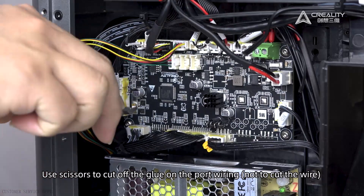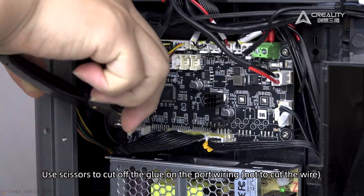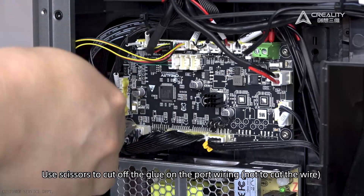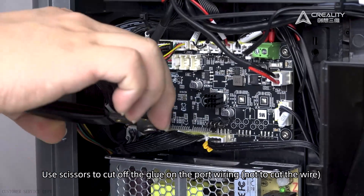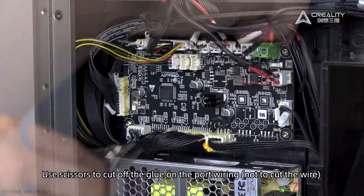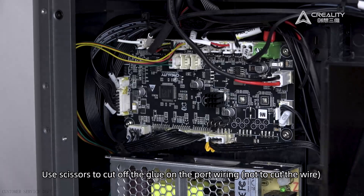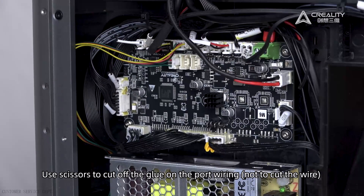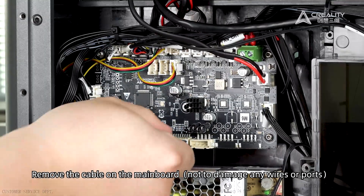Use scissors to cut off the glue on the port wiring, being careful not to cut the wire. Remove the cable on the mainboard, taking care not to damage any wires or ports.